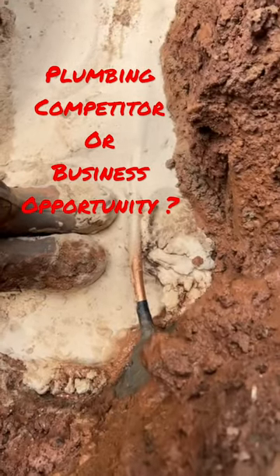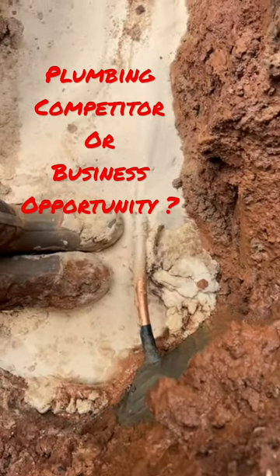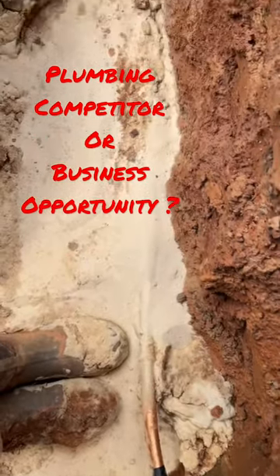I always use sand to backfill these ditches when that red clay is soupy like that, because when it dries up and contracts it creates so much stress when the ditch settles.